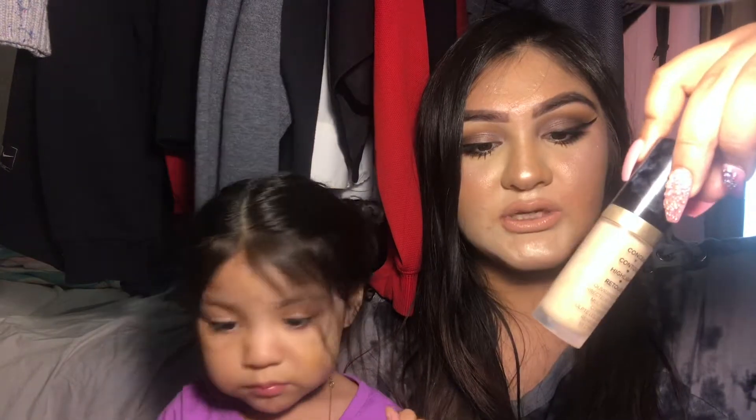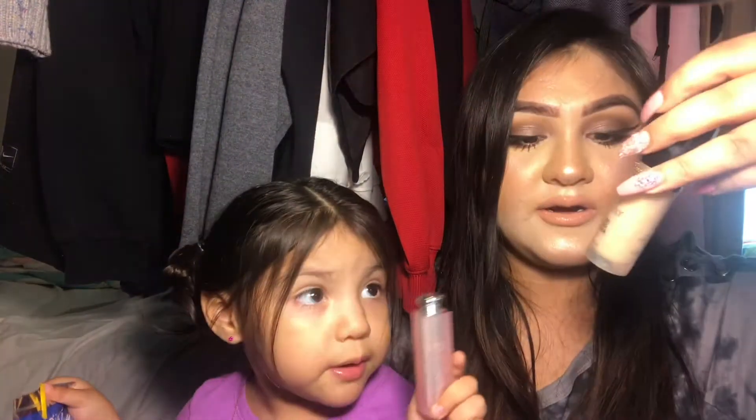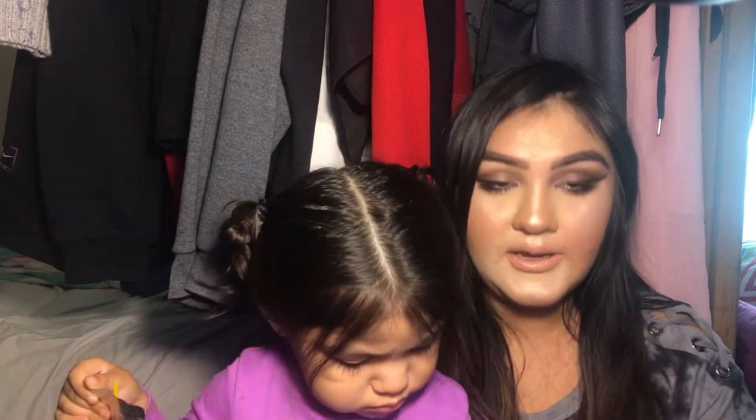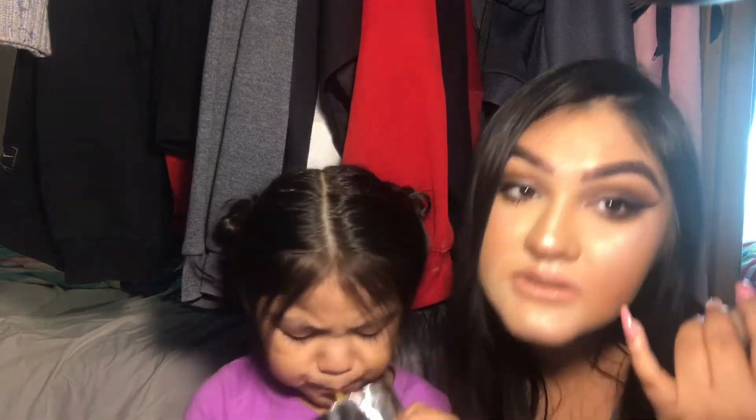Next I have the Born This Way multi-use sculpting concealer by Too Faced. This is a big boy — half an ounce. I've had several concealers in different projects and now this is the one I'll have in this new project. I thought it was going to be a dupe for the Tarte Shape Tape but it's not a stick. It's lighter, not as heavy, and doesn't crease as much as Tarte does. I'm not sure how I feel about it, but I'll use it — it's what I have on under my eyes today.